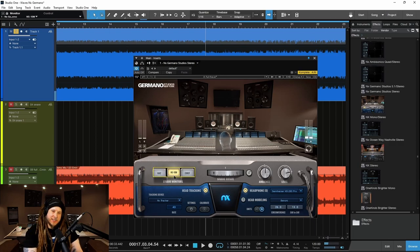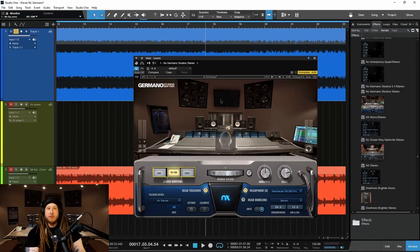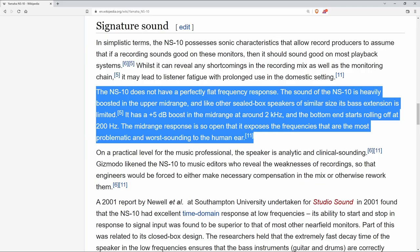Then we have the NS10Ms. And of course, the Yamaha NS10s are absolutely legendary — not because they sounded great, but actually because they sounded kind of bad. They had this sort of boost in the upper mid-range, which is very audible to the human hearing range. And that boost would bring out imperfections in a mix that you might not hear on completely flat speakers.